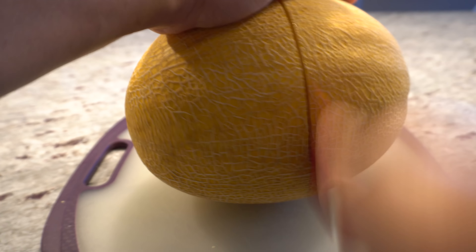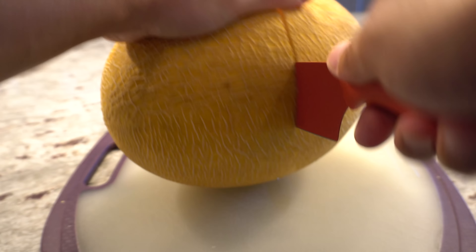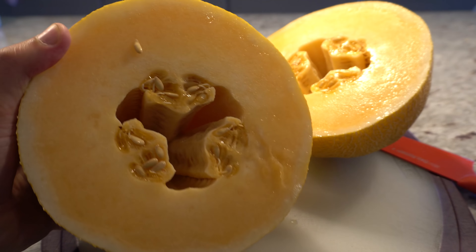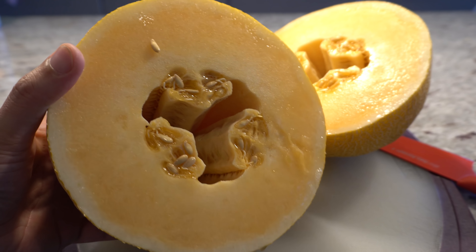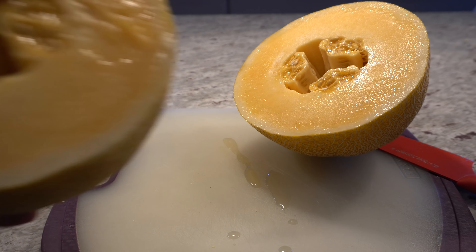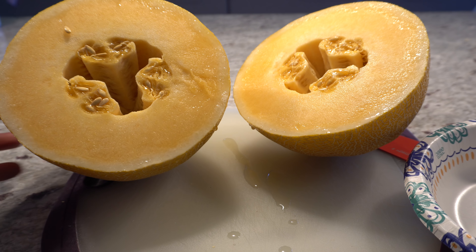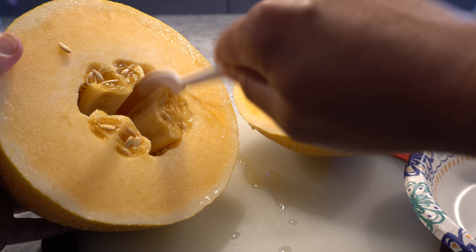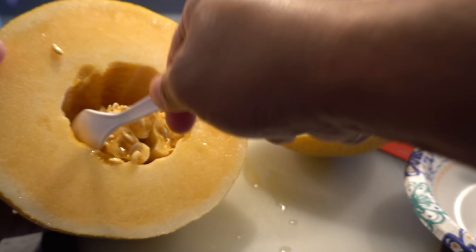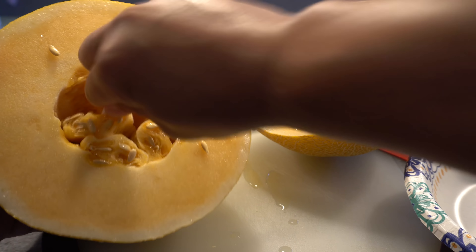We're gonna cut it open today and have a taste. It's a very big and pretty heavy melon. I'll just go ahead and slice it down the center so it's easy to collect the seeds. Wow, it's very nice and firm. Look at that — what a beautiful color, it's like a salmon color on the inside. Let's give it a smell — it smells very sweet, just like cantaloupe. Now we're gonna scoop out the seeds and cut a piece to try.